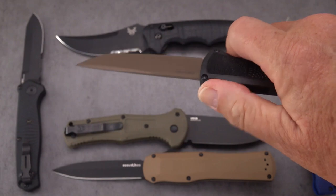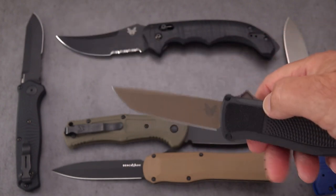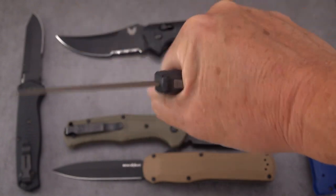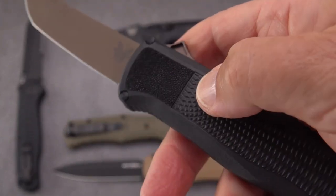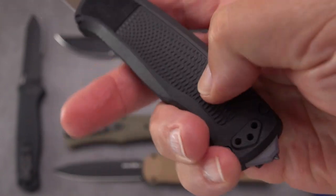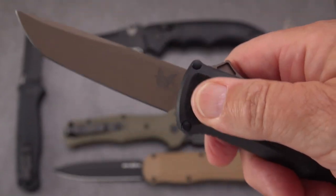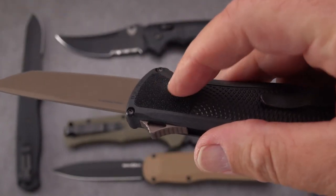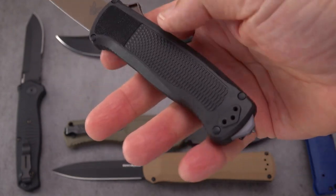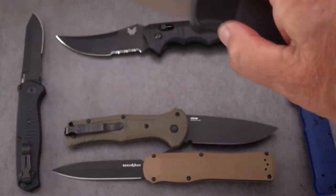It fires very nicely — longer throw and a little harder at the very end with the spring than the Autocrat. The handle is nice and thin, ergonomic, and very grippy. What they did up at the top was mill in an incredibly grippy texture — basically like sandpaper or friction tape. It's that grippy on both sides. Whether you're holding it up top or holding it to cut, it's not going to slip. It's a very neutral handle — you can hold it any direction, point up or point down. That's the Shootout.